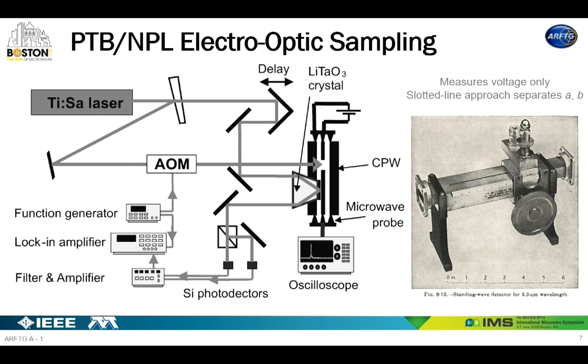At PTB and NPL, they really started electro-optic sampling before we started that in a serious way at NIST. They've built very fast systems capable of measuring forward and backward waves. Essentially, they develop a system that can measure the voltage with an electro-optic approach based on the Pockels effect. The probe responds to voltage, and then they do what our forebears did with a slotted line — they move the measurement system along the transmission line, measure the standing wave ratio, and that lets them differentiate between forward and backward waves. They've done this to very high frequencies.